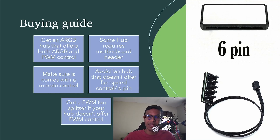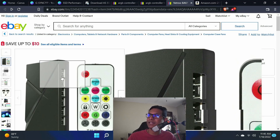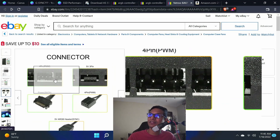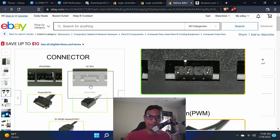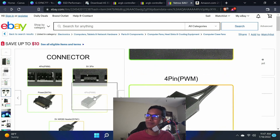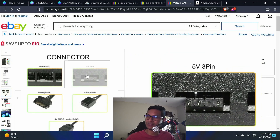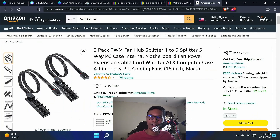I would suggest getting an ARGB controller that offers both PWM control and ARGB control. The one I'm using comes with a four-pin PWM and three-pin ARGB, but when I plugged in PWM fans I couldn't control speed — looking closely, it's not a real PWM, it only has two wires. So I'd suggest only connecting the ARGB fans to it and not the PWM fans, because you won't be able to control fan speed.